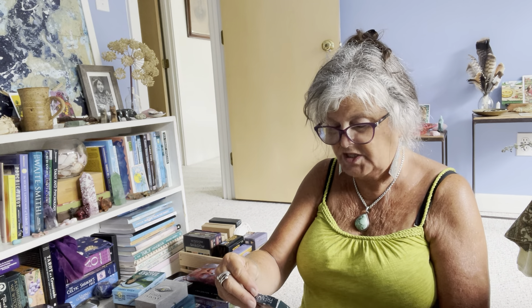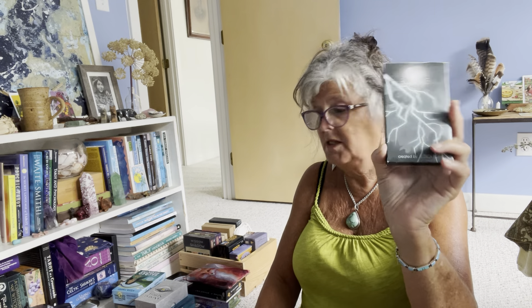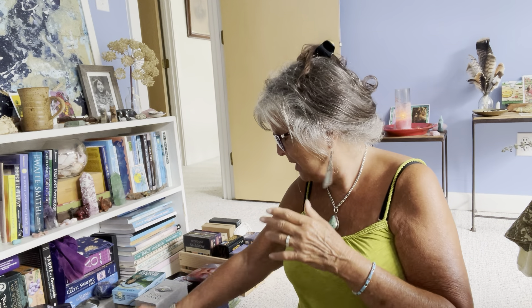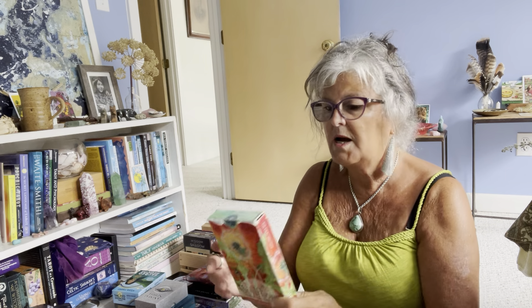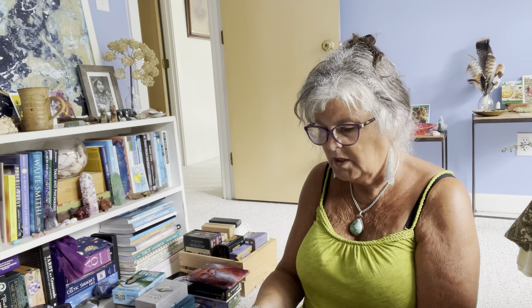Another one I absolutely adore is Flora and Fauna by Colleen Hardy, who also did the Hardy Tarot. It's beautiful — it's got flowers, trees, plants, animals, storms, skies, ocean. It's just stunning; the art is beautiful and I use it quite regularly, so it's not going anywhere. This next one is a similar type — the Phenomena Oracle Deck by Jessica Bott. I think I'm going to put that in the maybe pile.